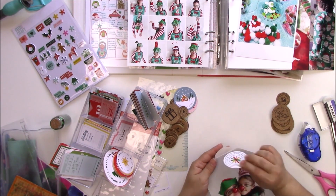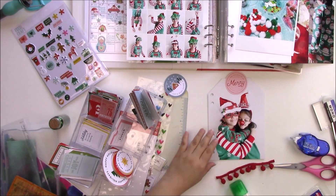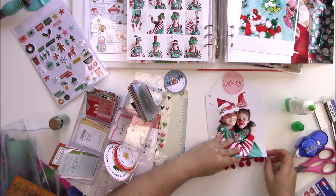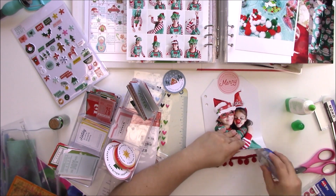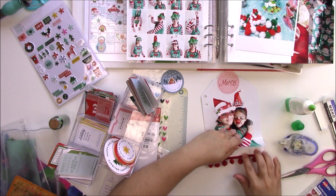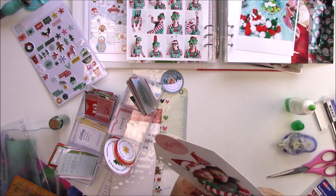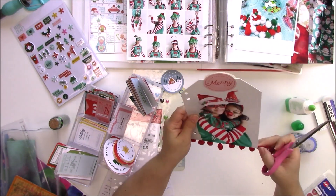I decided it needed a little bit more, so I got these pom-poms I've had for a while and figured I'd add them between the photos — it turned out really cute. For this I recommend using the Tombow Mono Multi liquid glue — it's the best adhesive for this kind of material. I just cut the excess; I did have to pull it a little and it stretched slightly, but it still looked really good.